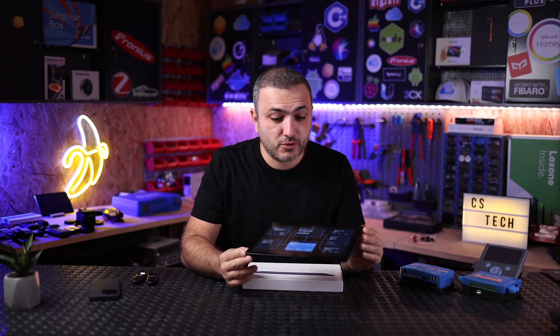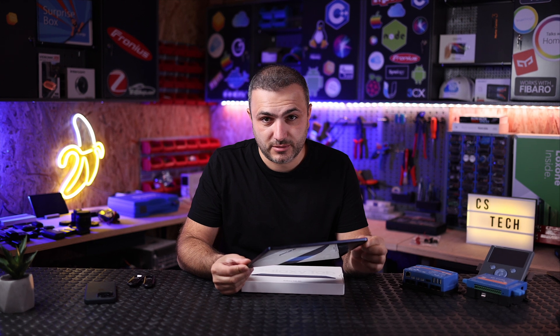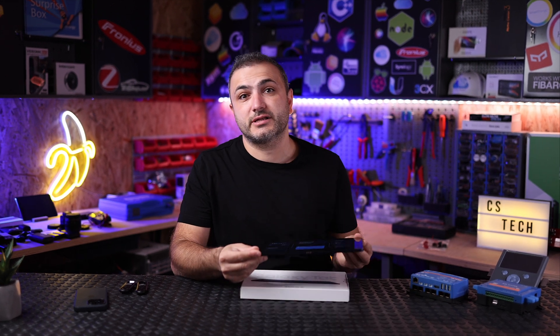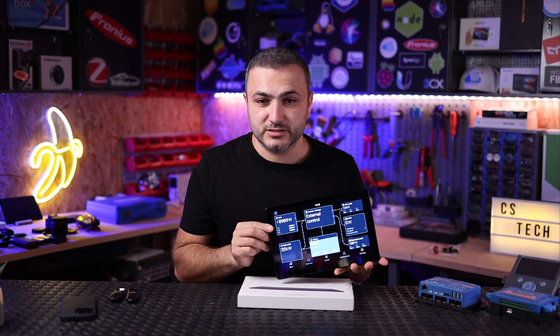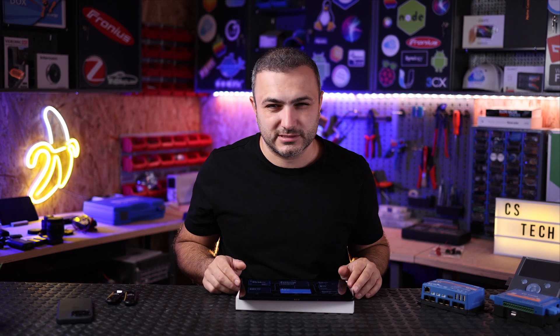In this video I'm going to show you how you can transform your old Android tablet into a GX dedicated display for your Victron setup. I'm not meaning opening a web page on this tablet — I'm meaning installing software from Victron Energy that basically transforms your Android tablet into a dedicated wireless GX display, and of course it can be bigger than 7 inches. So let's get started.